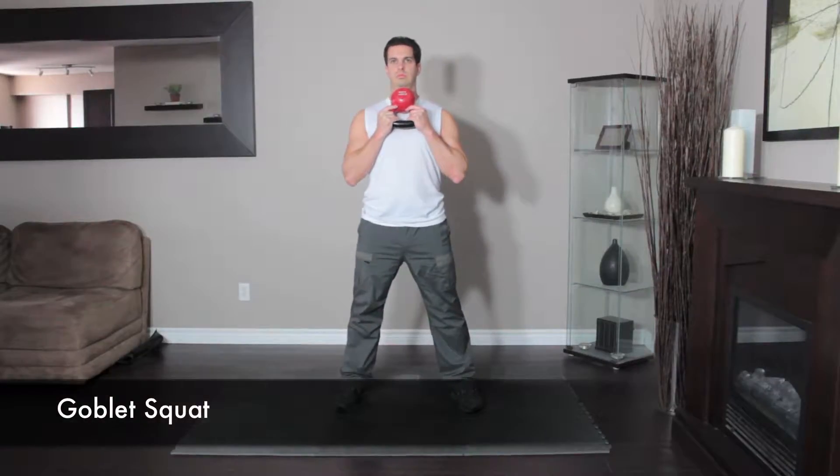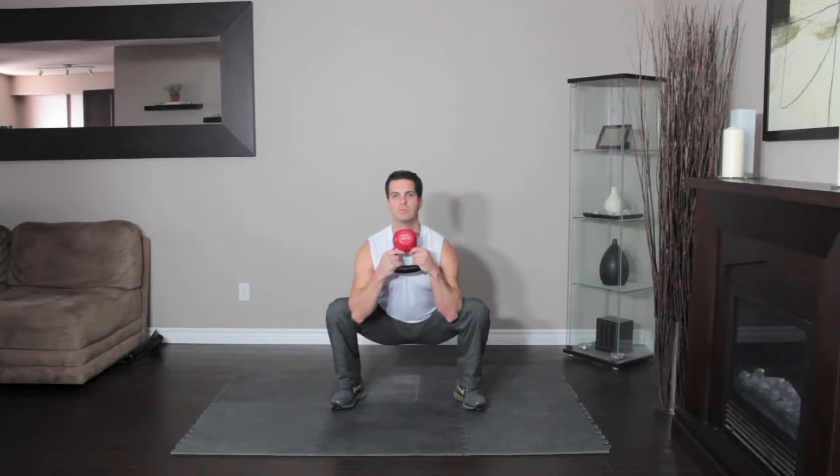Start by holding the kettlebell by the horns close to your chest while standing. Squat down between your legs as far as you can. Keep your chest up and your head high, back straight.